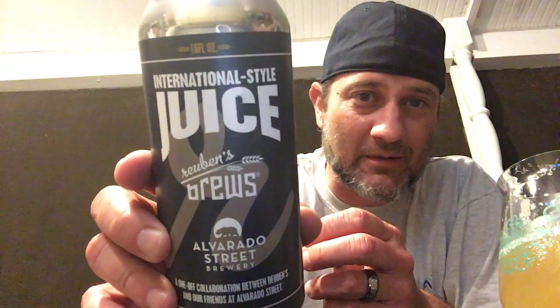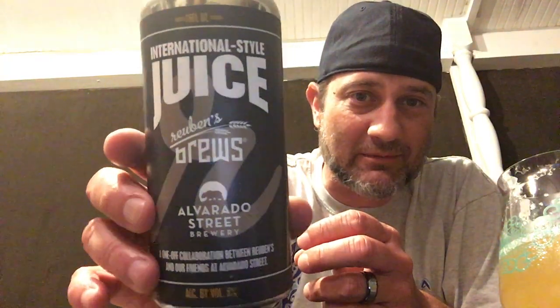I've never had an Alvarado Street before. This is a collab they did with Rubens Brews. Rubens is out of Seattle, Washington. Alvarado Street is out of California. It's a collab between the two — six percent. Decent looking can there.